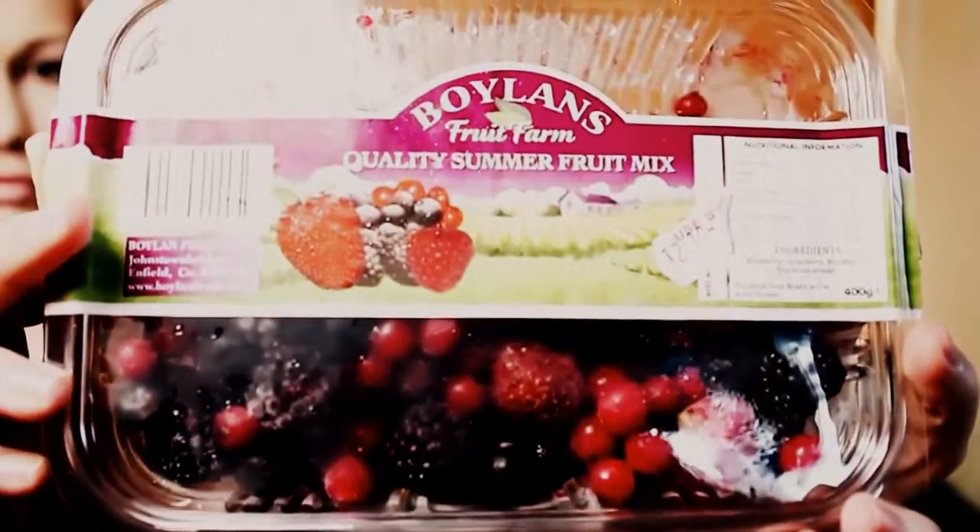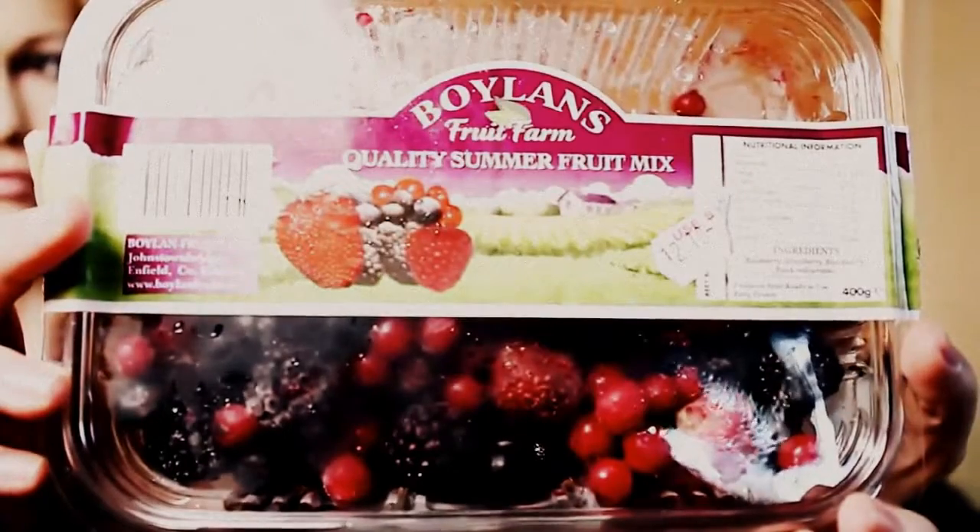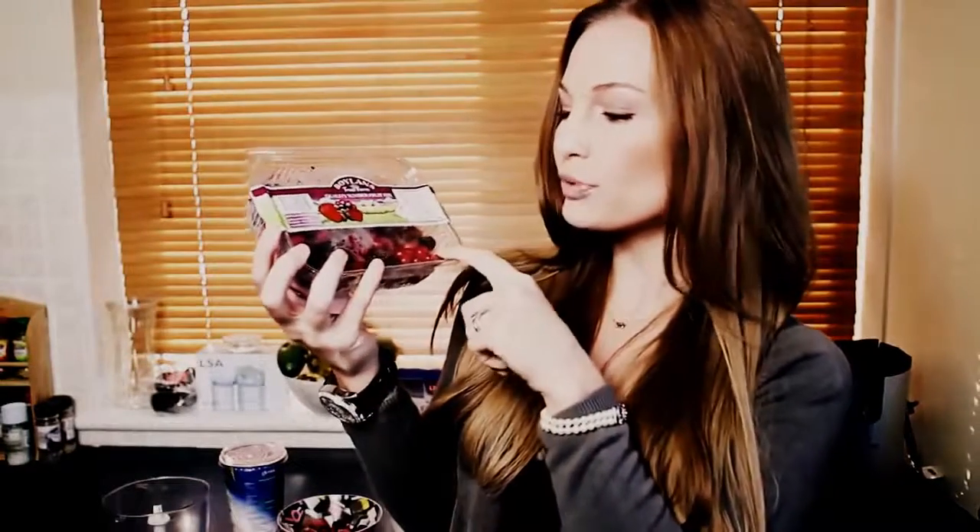The first thing you're going to need are some quality summer fruits. This is just from a brand called Boylan's. I got it in the frozen food section of my supermarket. If you live in Ireland, I got it in SuperValu. If you don't live in Ireland, you can get these anywhere. So these are just mixed berries — you have some strawberries, some raspberries, some blueberries, and some blackcurrants.